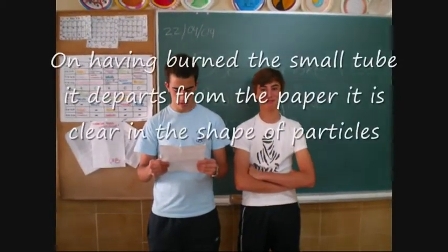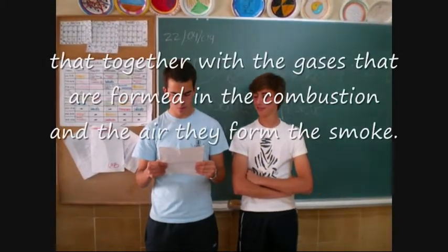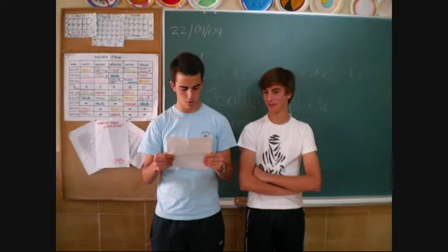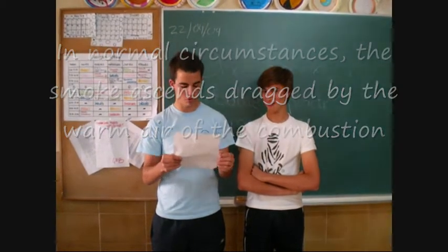When the small tube burns, it releases particles of dust. Together with the gases, the dust formed in the combustion and the air forces the smoke. In normal conditions, the smoke would ascend, carried away by the warm air of the combustion.